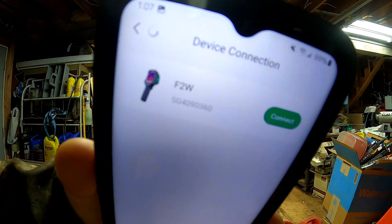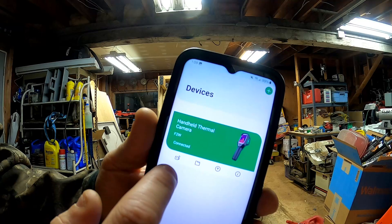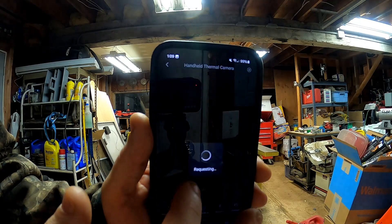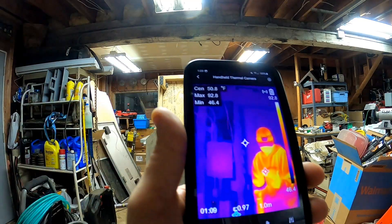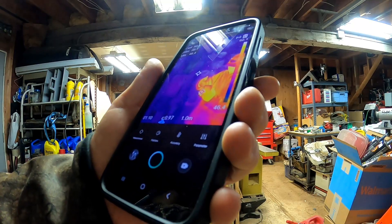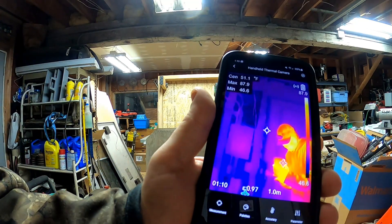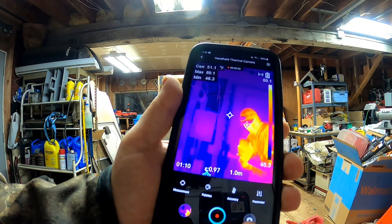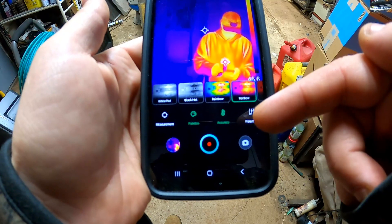There it is — the F2W — our new tool. Hit connect and the handheld thermal camera F2W is connected. Tapping through the app — hey, there we are! That's really neat. So if I'm over here working on electrical or plumbing, I can watch myself as I work and view any changes that happen as I'm fixing things. You can take pictures from your phone through your thermal camera. Hey, look at that — you can even take video! Right now we're on the Iron Bow palette — it's like a rainbow.